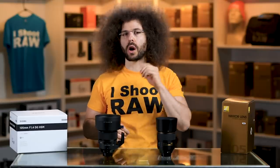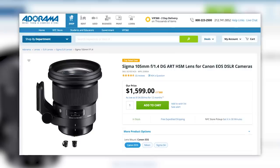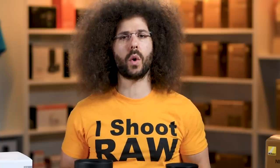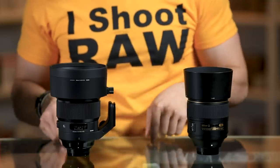Later in this video, we're going to go over sample images that you can download and play with and pixel peep to your heart's content. But before we do that, let's get into the basic specs of these lenses, starting with the costs. The Nikon is $2,200, the Sigma is $1,600 — a major difference. By the end of this video, we are going to have a definitive winner on which one is better.